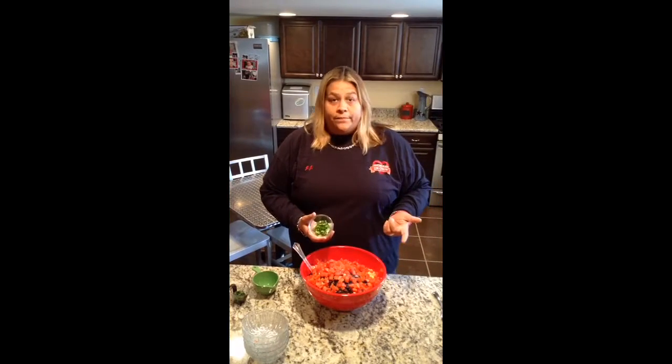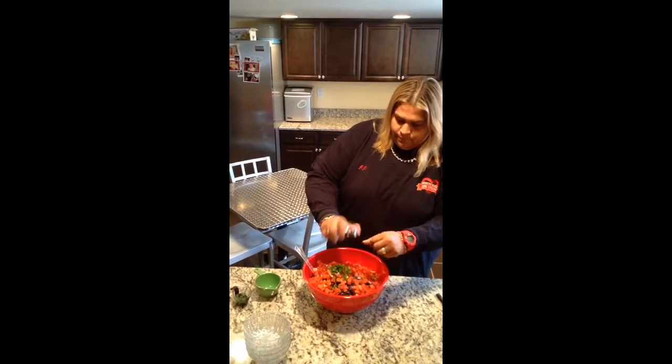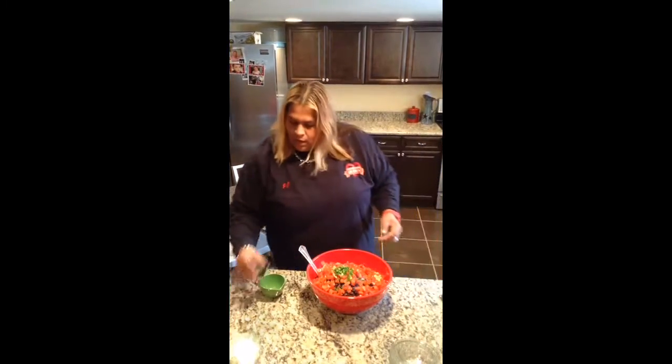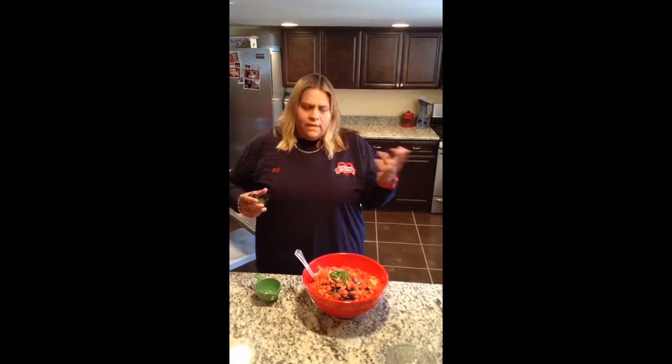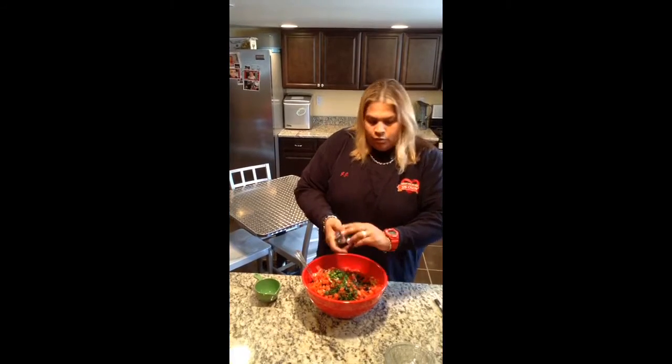Then we have three scallions, chopped up real fine. If you could only smell this — it smells so delicious! Then about a quarter of a cup of fresh cilantro. Even though there's cilantro in the dressing bottle, we like to add a little bit of fresh cilantro right to the bowl.